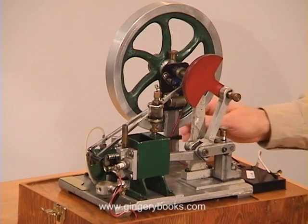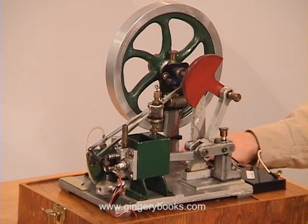And there you have it. Now let's see if we can get this engine started, and we'll watch it run here for just a minute.